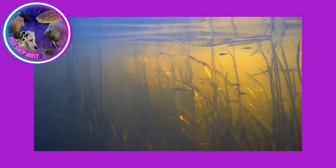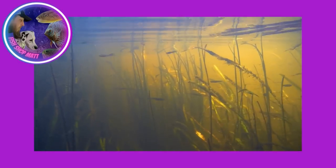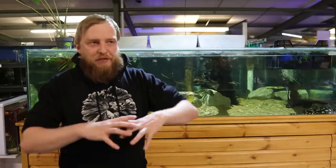That strange body shape is thought to give them an advantage when maneuvering through vegetation, wood, and roots — all those things hanging down in the Amazon. It gives them a maneuverability advantage against a lot of other fish.